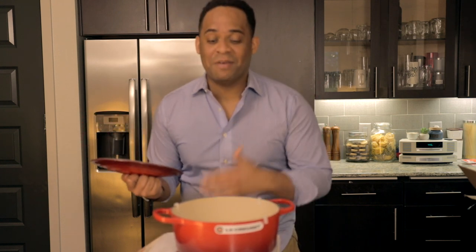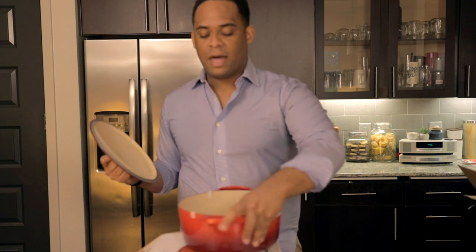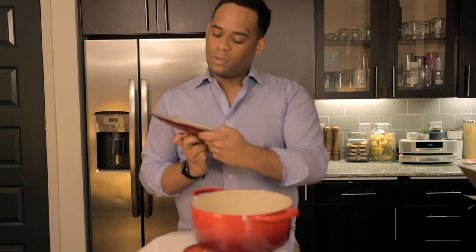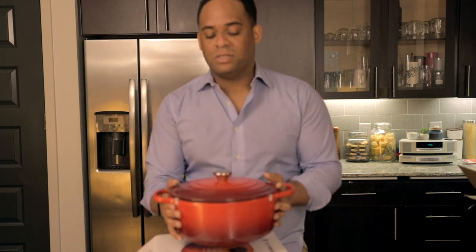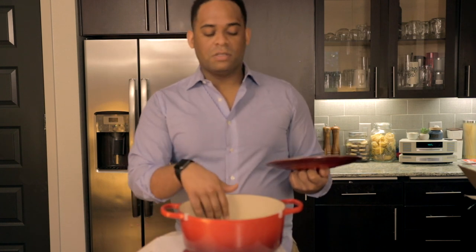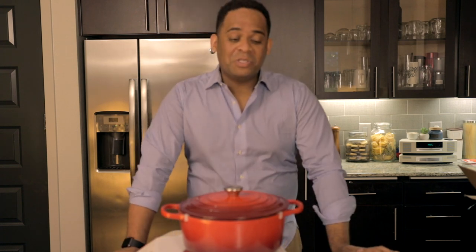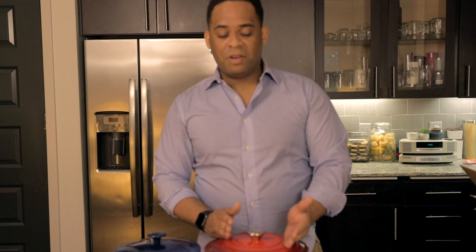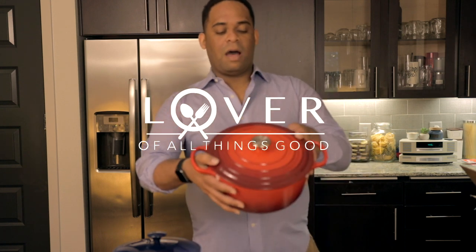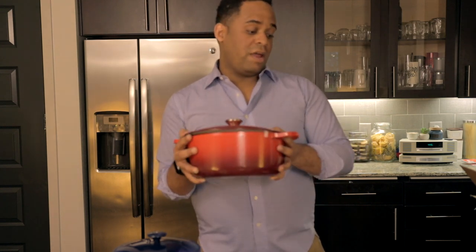It was expensive — it was an investment — so I really want to get my money's worth. I want to use it quite often, which I will. I'm excited because I make a lot of meatballs and I hear it's really good for braising meatballs, and you can bake them in there too. I like doing roasts and steaks — you can do almost anything with this. It's a really nice piece and I'm going to get a lot of great usage out of it. Stay tuned, leave questions in the comments — this is the 5.5 quart cherry red Le Creuset.